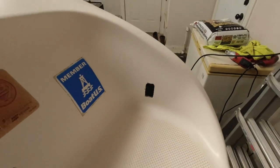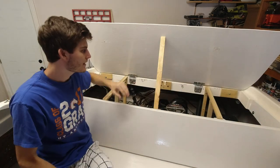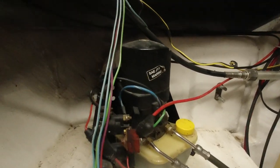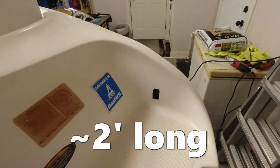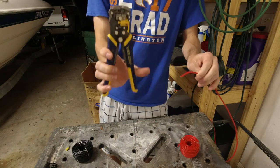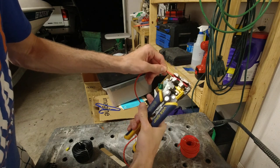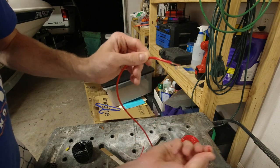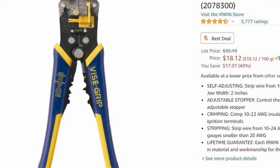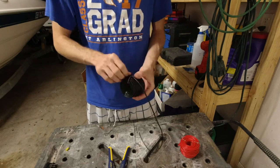With the hole cut out, now we're ready to work on the wiring. The first thing I did was estimate how long I needed to make the wires to reach from the trim pump back to where the switch would be. About two feet would give me more than enough length to work with, so I went ahead and cut the wires to that length. This is my absolute favorite wiring tool because it can pull the shielding off the end of the wire so easily. I'll go ahead and leave an Amazon link to it down below.